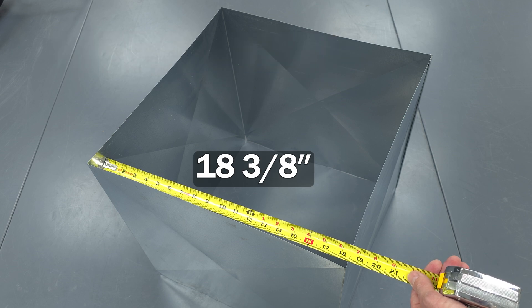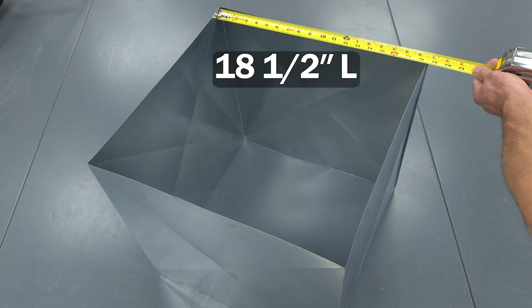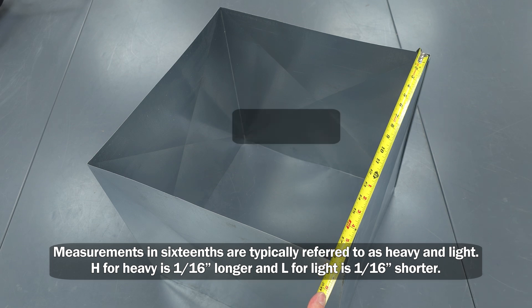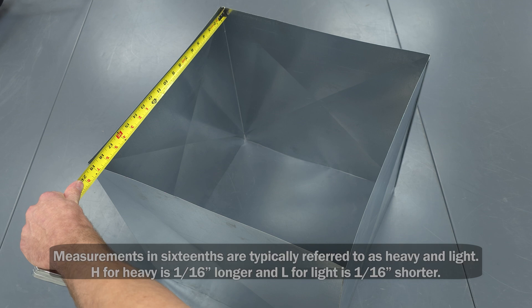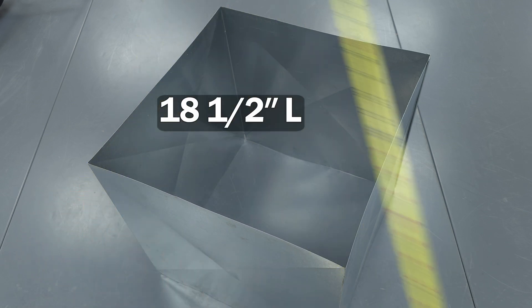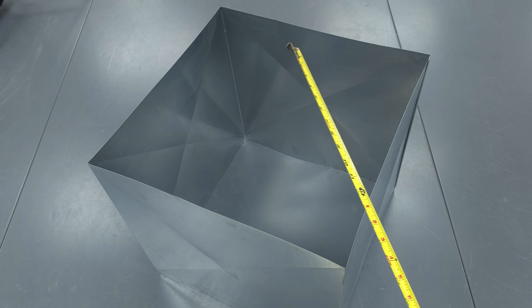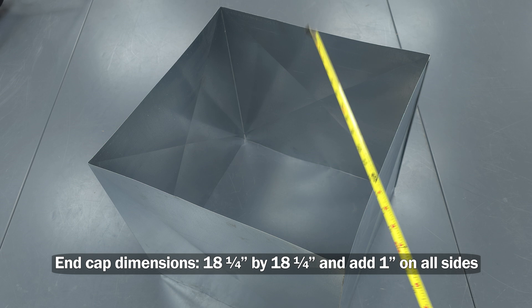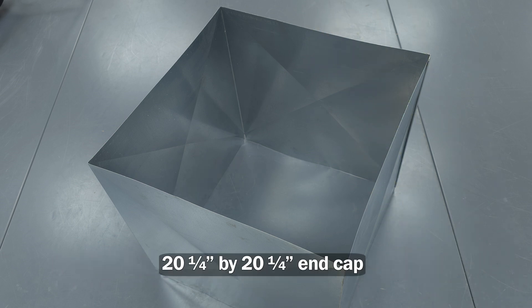This is 18 and 3/8ths. Right here is 18 and 1/2 light. We're measuring the inside dimensions of our box. This one's 18 and 1/4 heavy. The shortest measurement was 18 and 1/4 heavy, so we're going to go a little bit smaller than that — 18 and 1/4 — plus we're going to need 1 inch on all sides. So it's going to be a 20 and 1/4 by 20 and 1/4 inch piece of metal.